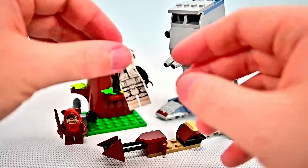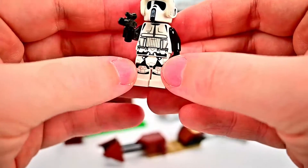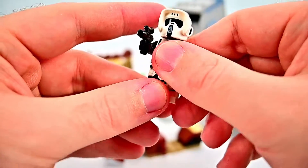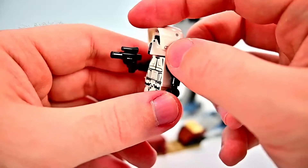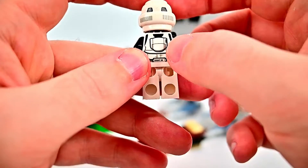We also have the Scout Trooper, which doesn't look much different except he appears to have more black on his body — on the legs and lower section — with additional printing that looks newer. He has the biker scout helmet with a black goggle piece, breather apparatus, head covering, and printing all the way around on the back as well as on the back of his body.